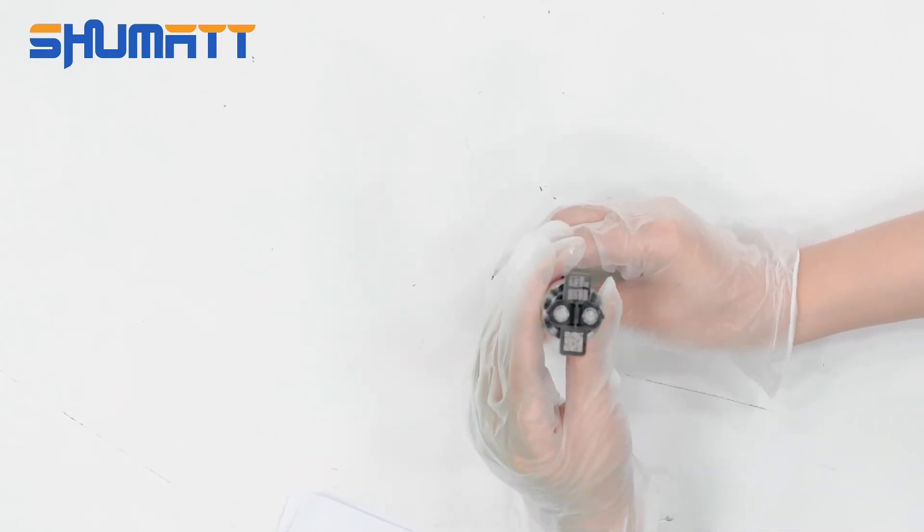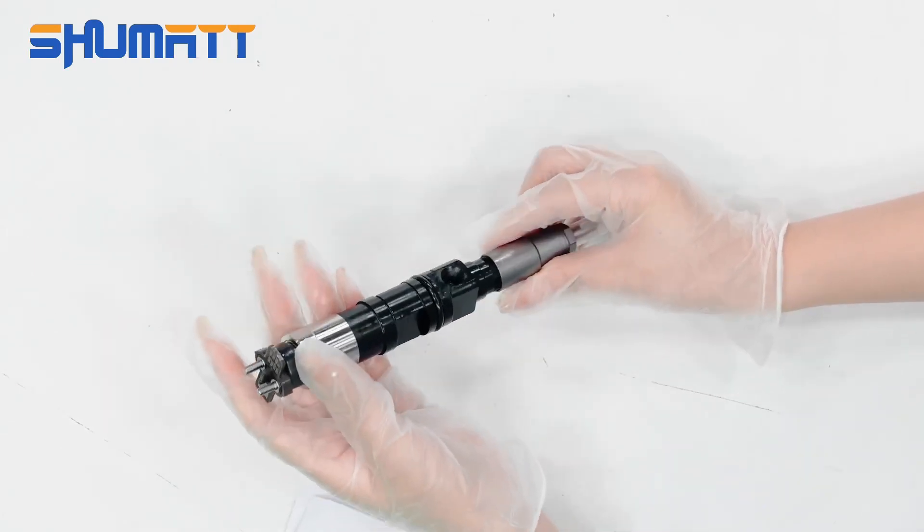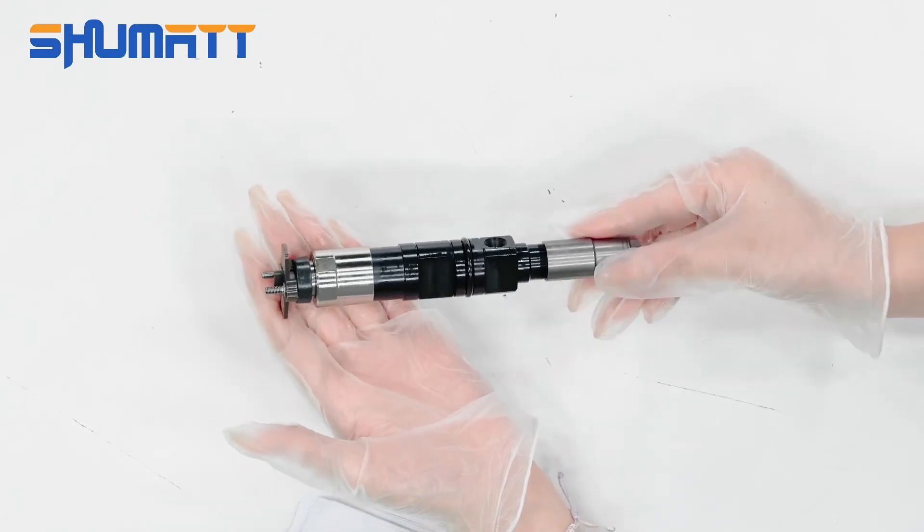Here, this is the solenoid valve. About the warranty time, we offer six months' quality guarantee.